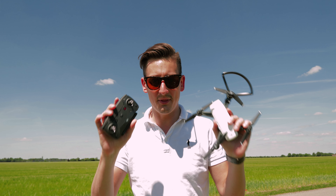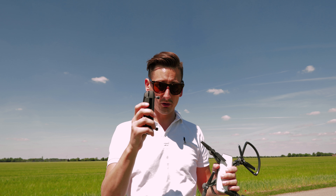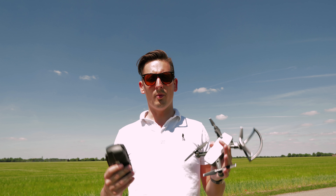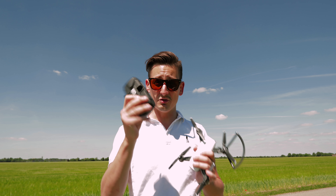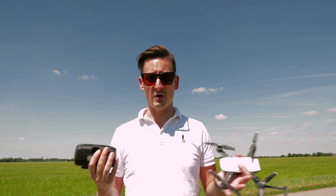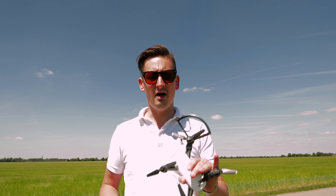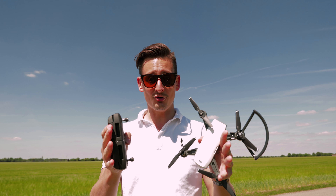Under any circumstances, do the update of the devices first. With the Spark you have three different possibilities to control it: you can control it by palm gestures without any controller or app, through the controller, or with your mobile phone. Your phone connects to both devices via Wi-Fi — there's no USB port like the Mavic. Since many of us live in areas with a lot of Wi-Fi around, expect potential Wi-Fi issues and connection loss. Choose your connection wisely.